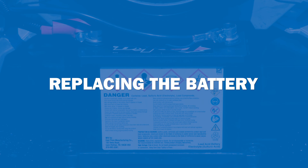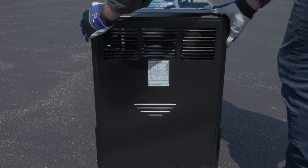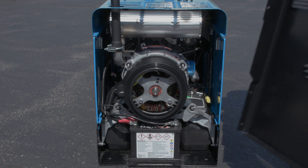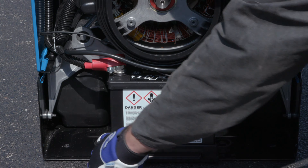If your battery needs replacement, you will need to unscrew the eight bolts holding the rear panel on the machine. Take the panel off to expose the battery, then you can undo the terminals and swap your old battery for a new one.